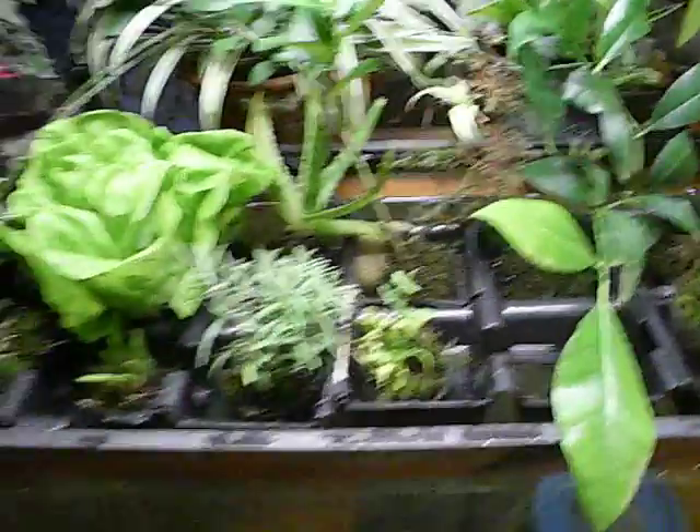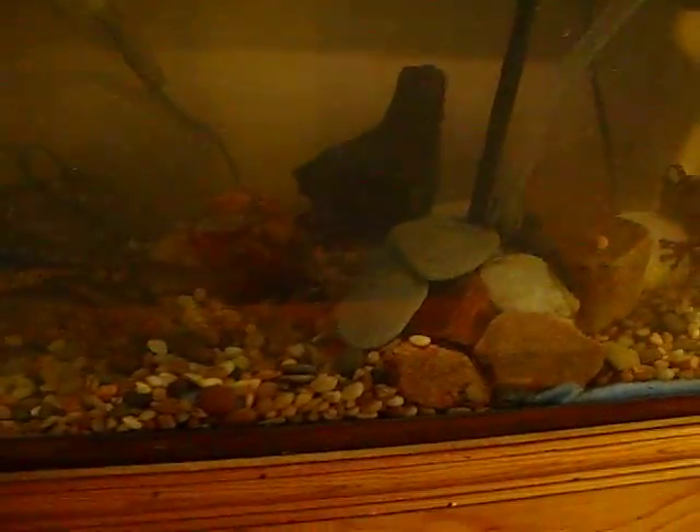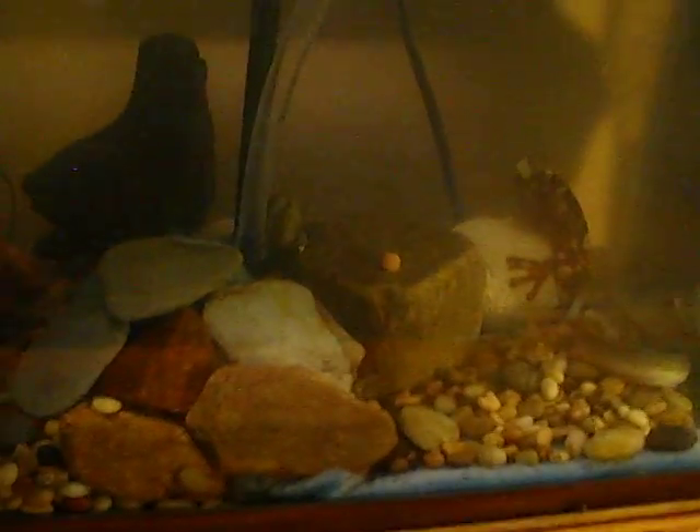There's also a money plant by the window but not in the hydroponic system. Looking down into the tank, it's still a little murky even though I've rinsed all the roots, but I've got things in the works to fix that soon.